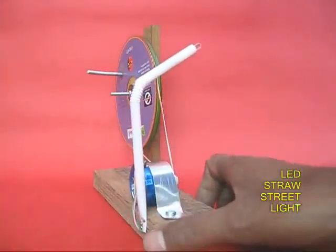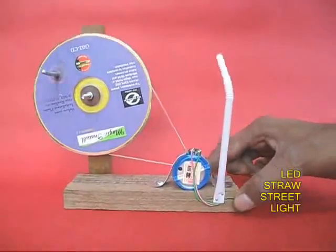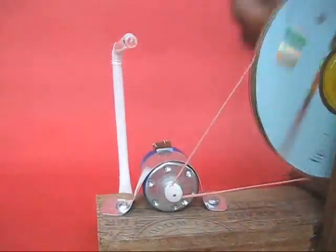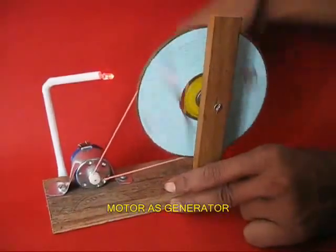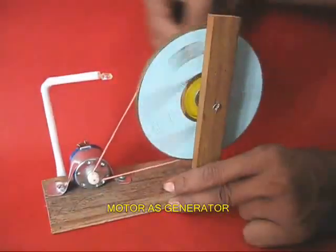You can put this LED in a bent straw and make a street light. Once you rotate the big pulley, the LED lights up and the street light glows.